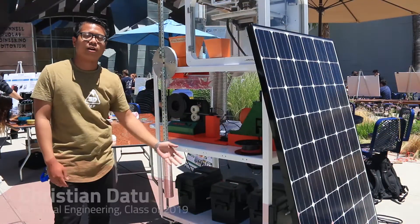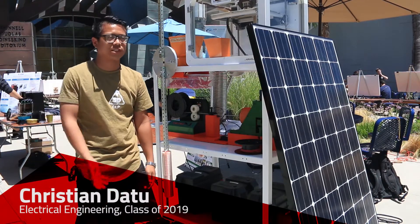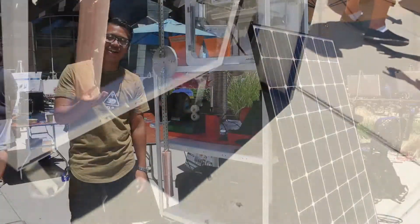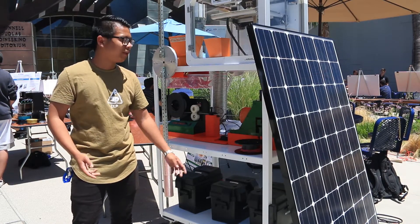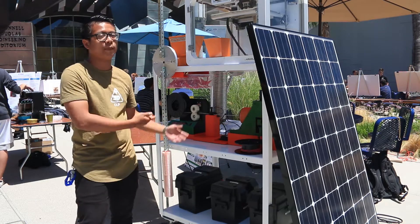Our whole system is powered by our batteries, and our batteries are charged by our renewable energy source — specifically, a solar panel. Before we start the system, we make sure the batteries are fully charged at 100%. We use a battery tracking device to check the capacity, and once it's at 100% we plug our system into the batteries and run it.